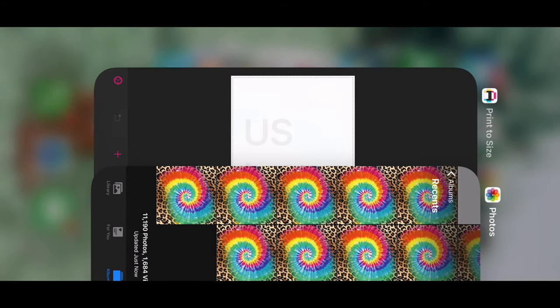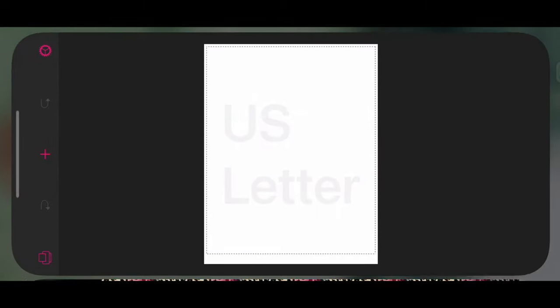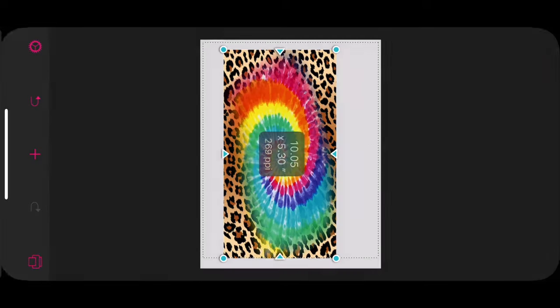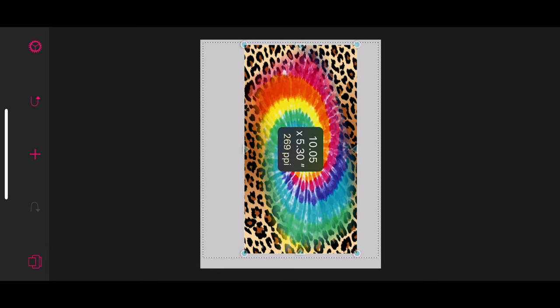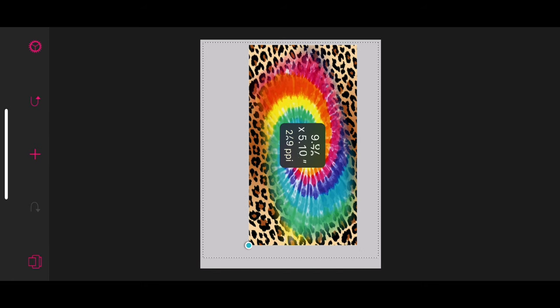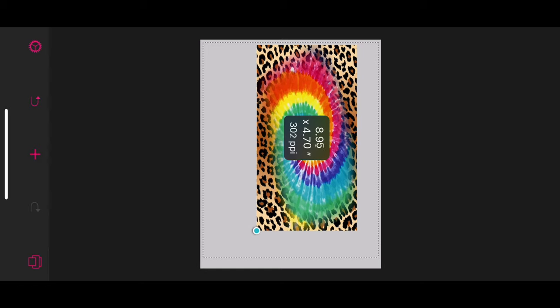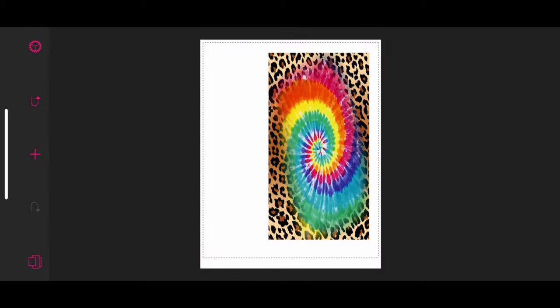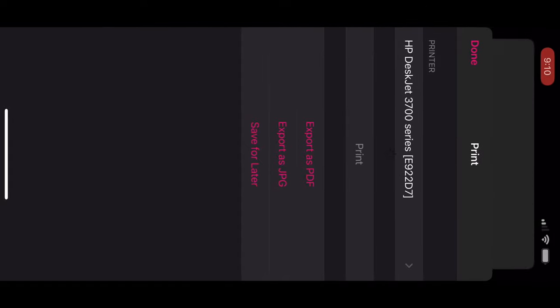Now we're moving over to the Print to Size app — another one of my favorite apps. It is a couple of bucks to purchase but it's absolutely worth every penny. Hit the plus sign in the middle to add your image, and then resize it to your original dimensions — 9 inches by 4.75. Then hit the bottom right print button and you can either print from this app or save to PDF and print however you like.